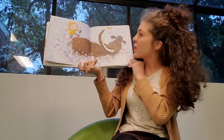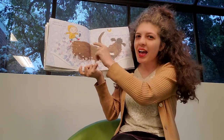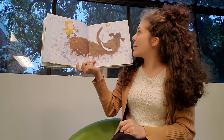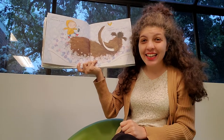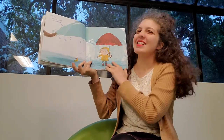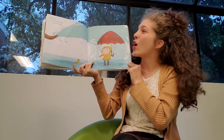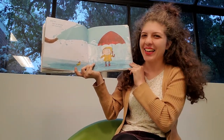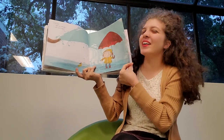Step five: Wash his big fat tummy. Careful! A mammoth's tummy is terribly tickly. Step six: Open an umbrella and stand back. He's shaking off all the water.